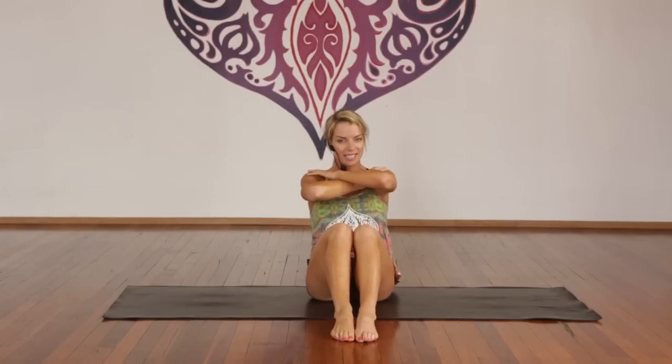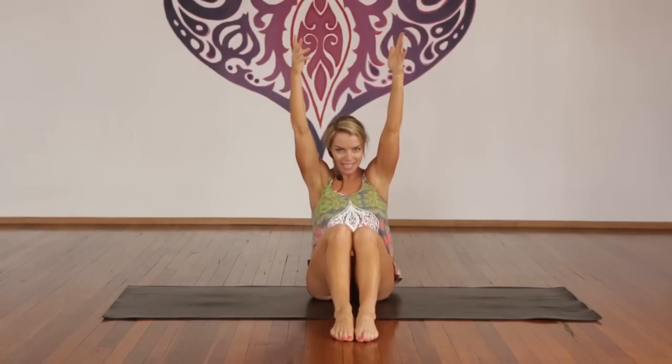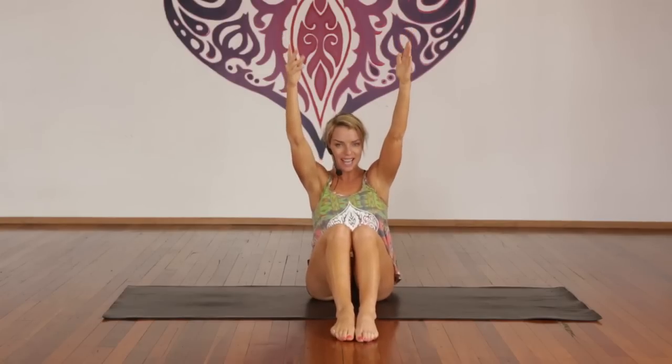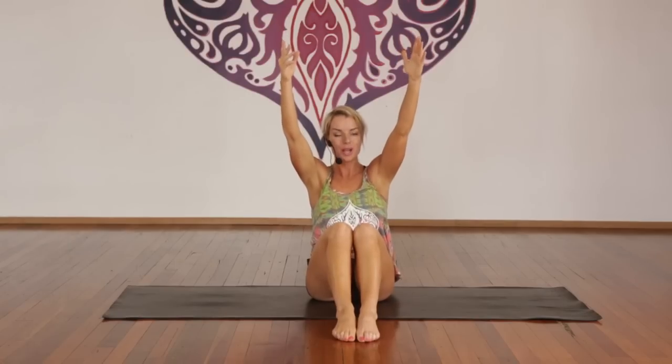Extend the arms out, lift the arms in line with your ears. Inhale back an inch, exhale up an inch. One through ten — toes down, stomach in. Ten more here — I feel it. Keep breathing. Inhale, hold. Good, nice job. Come up.